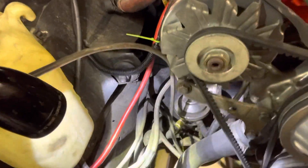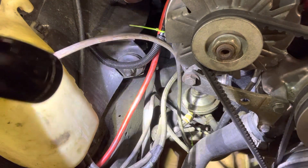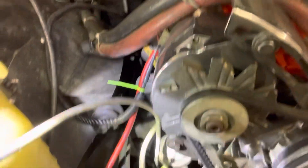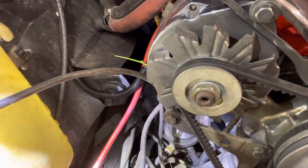Look at this mess. I got a power wire, my positive, my negative, and then for some reason they got this mondo alternator wire — so I got one extra, what is it, double-zero wire there.